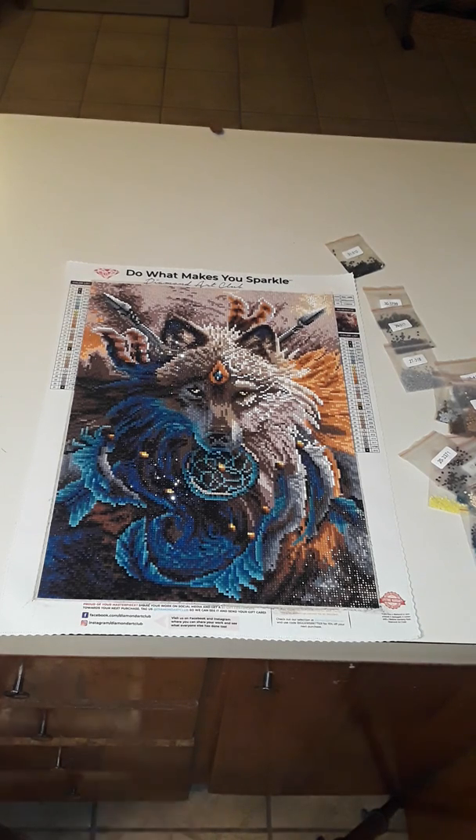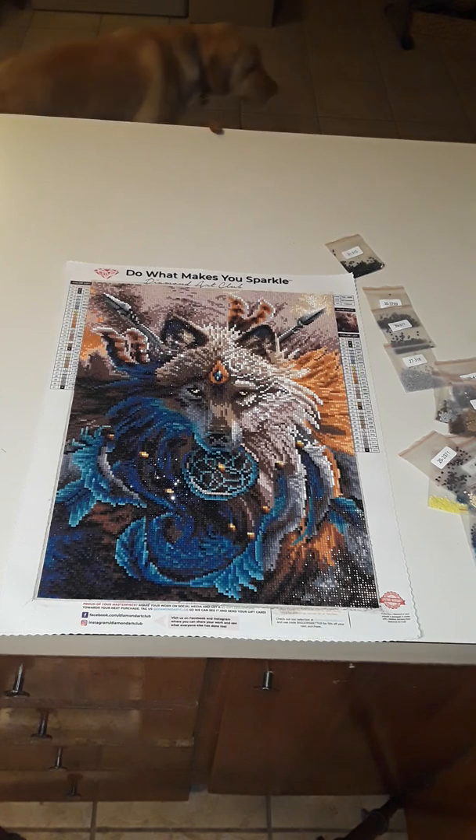Welcome to my channel, folks. I am showing off my finally completed Diamond Art Club Diamond Painting. This is my first one I have ever done. Thanks to Redneck Beauty, I am now ready for more.